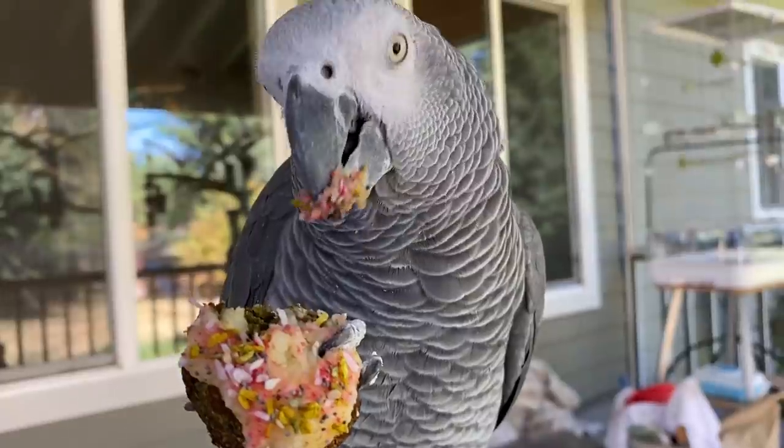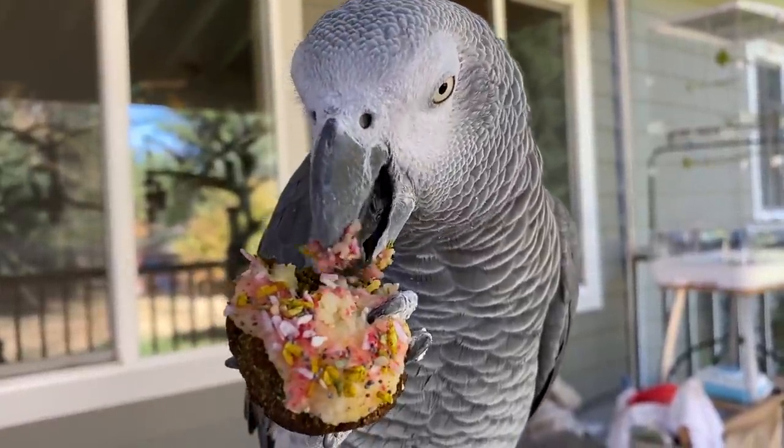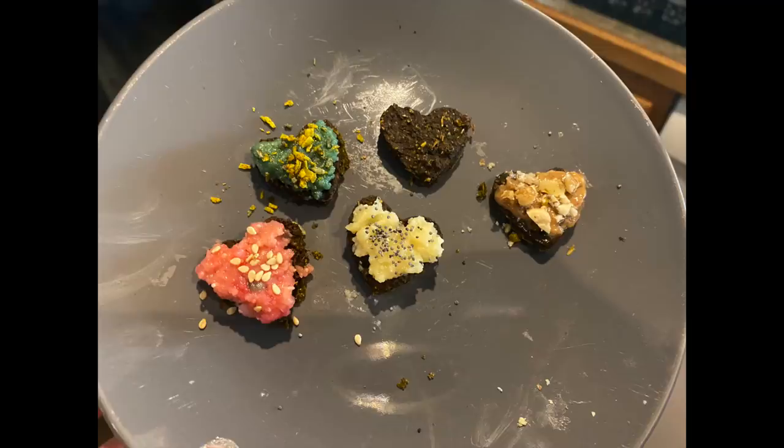Birds tend to really enjoy the texture of a loaf of bread — a chunk of food that they can eat — while others may not be fond of the texture. Play with the size of birdie bread that you give. Some birds love holding food in their feet and eating that way, while others just prefer to stick their faces into a bowl and go to town. Keep in mind what your bird's natural preferences are so that you can play into that.